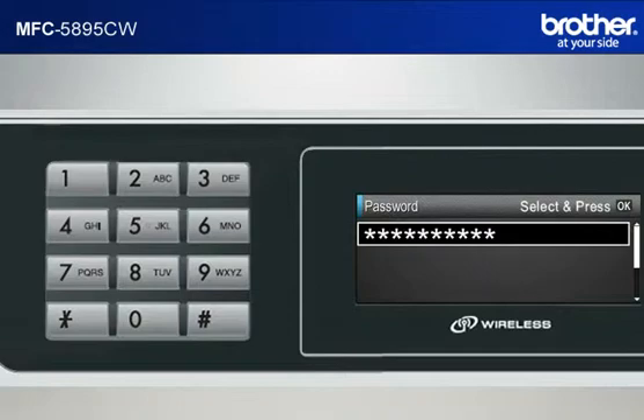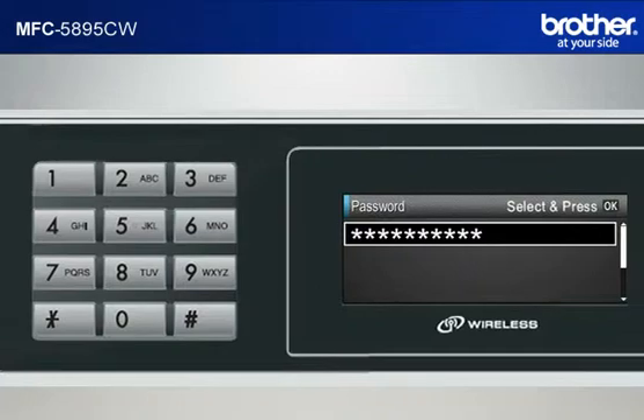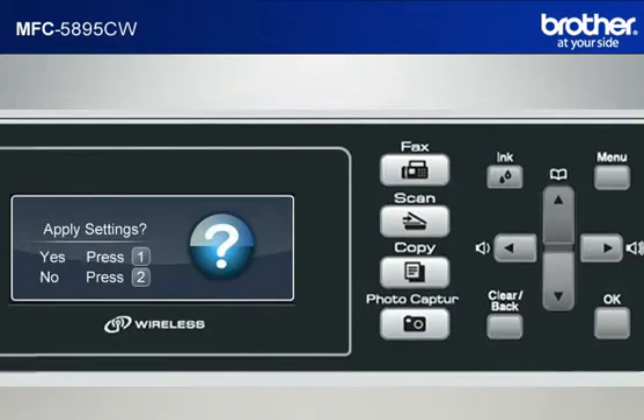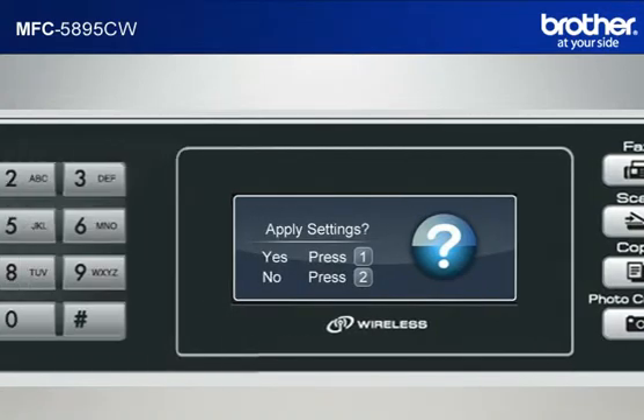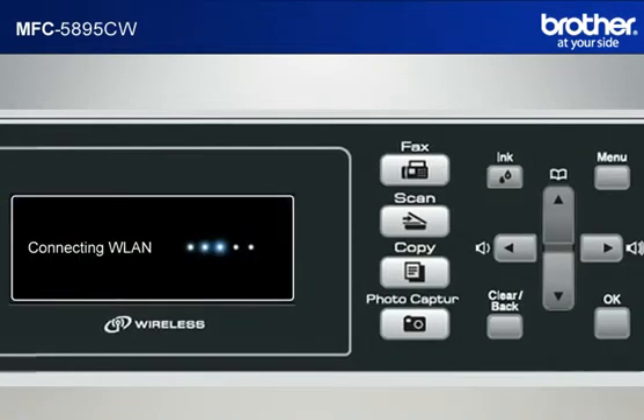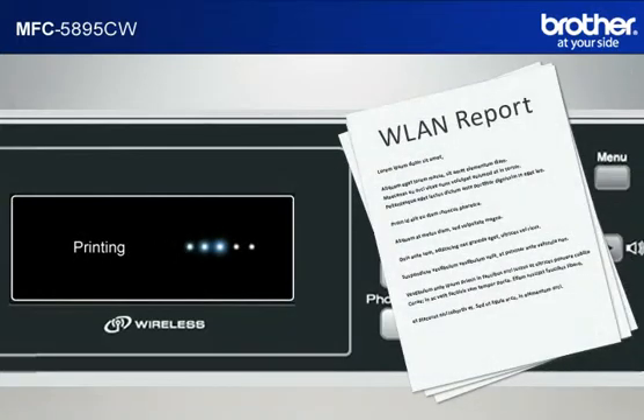Note: the minimum allowable characters are normally 8. Press OK. When asked to apply settings, press 1. After a few seconds, your machine will display 'Connected' and print out a WLAN report automatically.